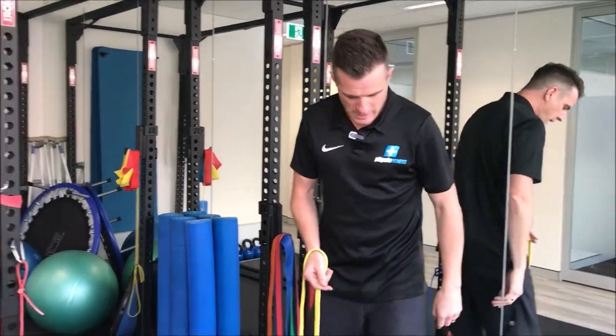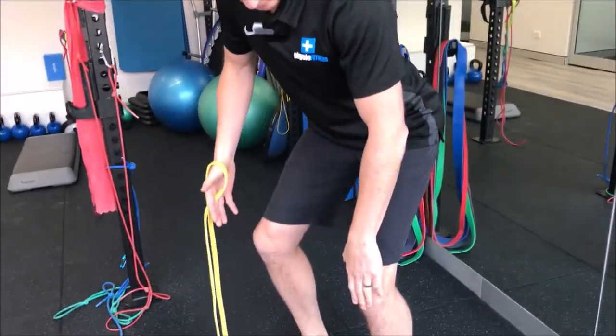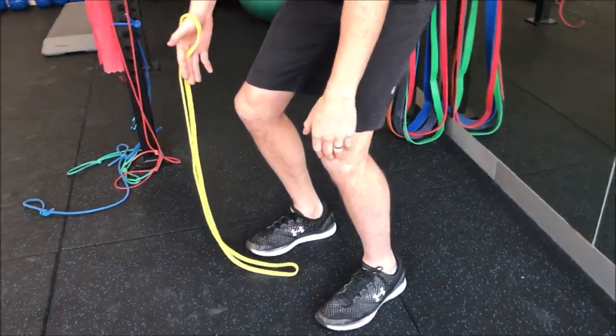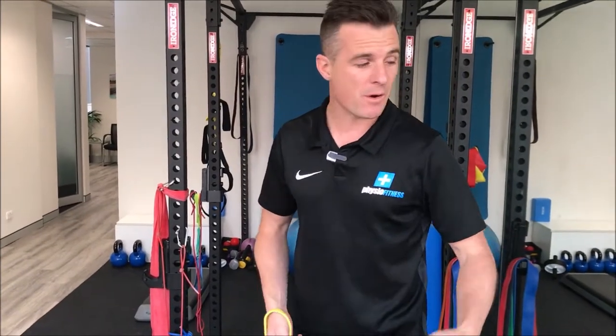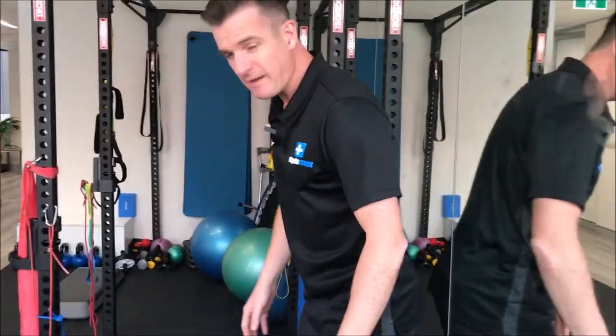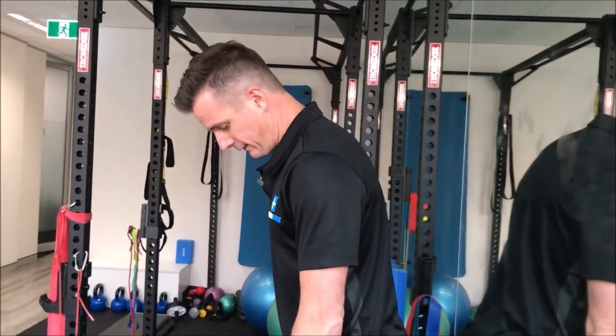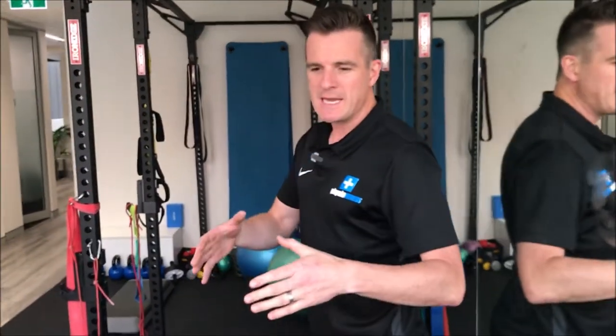When people do deadlifts they have to hinge at the hip, be stable, do hardly any knee bending going forward — you don't want to drop your bum down, it's simply going backwards. People are often not very aware of where their hips are, especially when going behind them. So I get them to use a wall — not a mirror, but a wall. I get them pretty close to the wall so when they do a deadlift, they just bang and hit the wall.